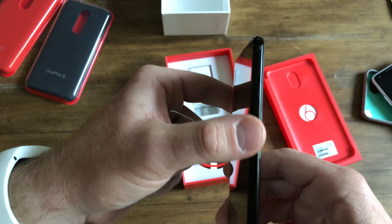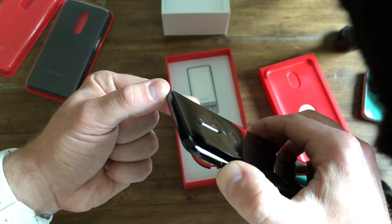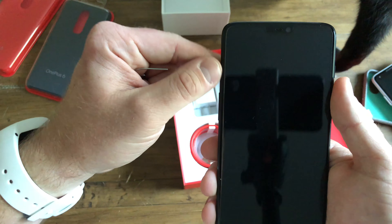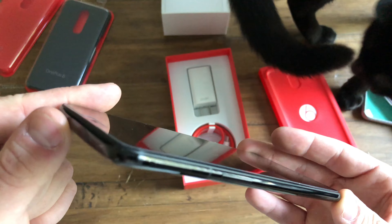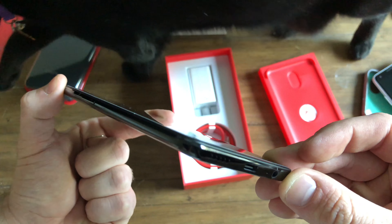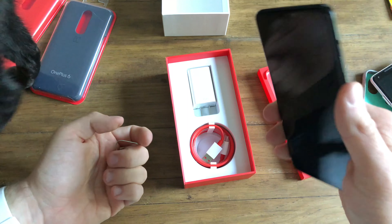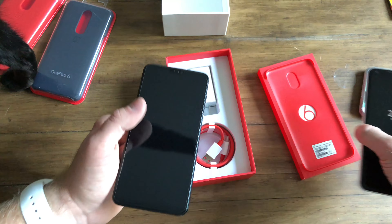Pretty elegant design. The alert slider went from the left side to the right side, which I'm fine with. I love the alert slider because I love the toggle switch on the iPhone. You can kind of see their big claim to fame is that horizon line on the side of their device, so it feels much more premium. It feels like my Pixel.